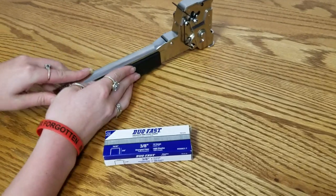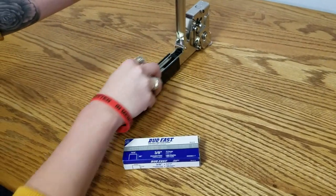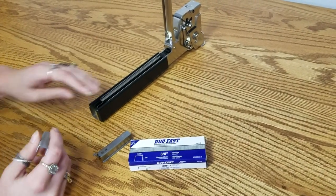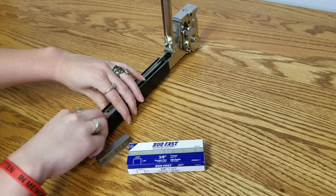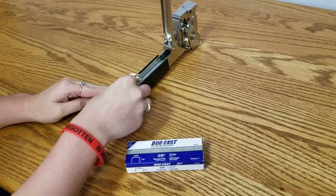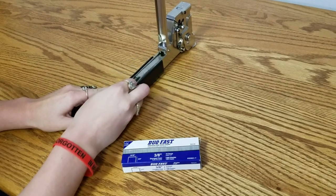To load the staples, lift the handle up, pull the pusher assembly to the back of the tool so the spring is disengaged. Slide in the staples, put the pusher assembly back in, and then engage the spring.